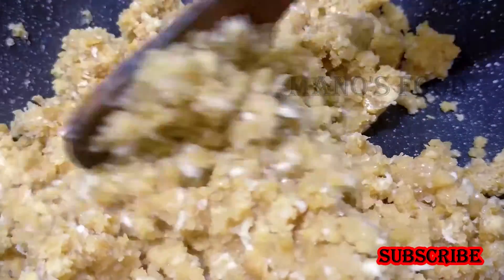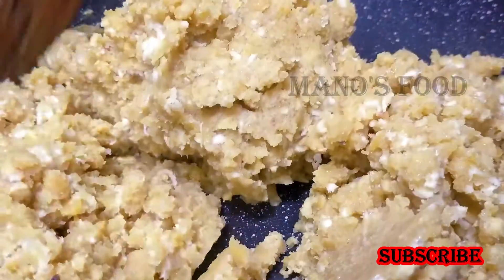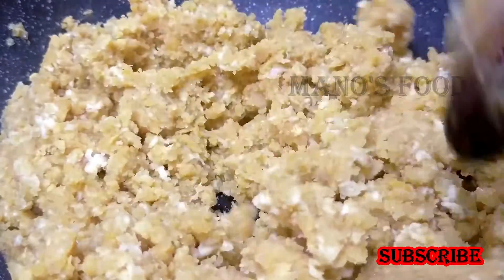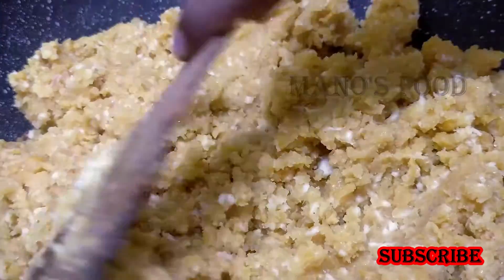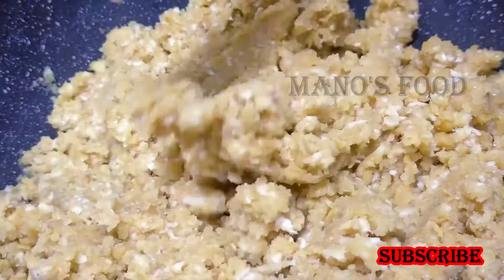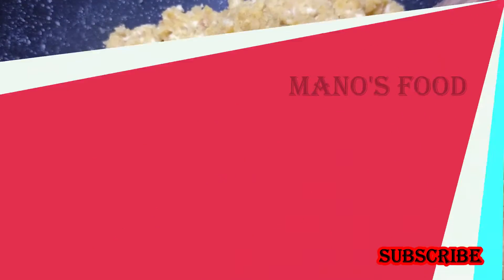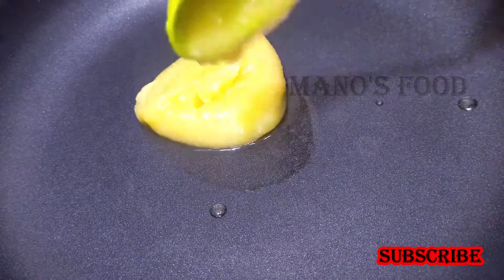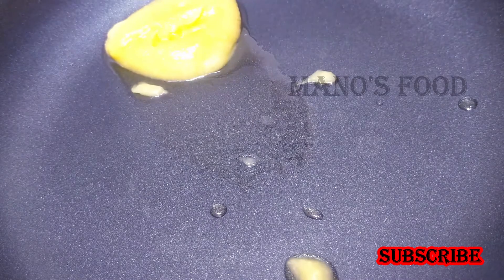We will cook for a month. We will cook the hot sauce. This is not the hot sauce. We will cook for 10 minutes. Use the hot sauce. 1 pound of salt.